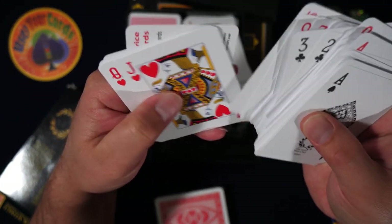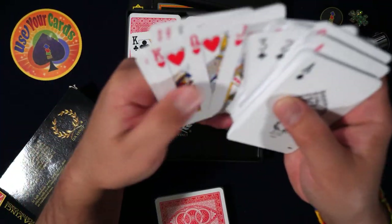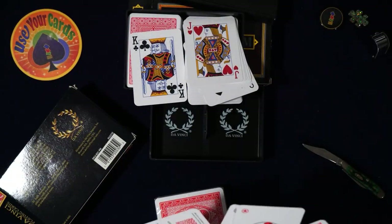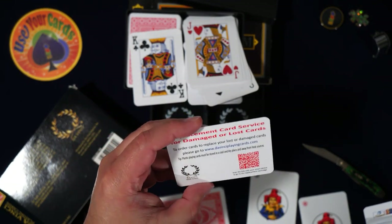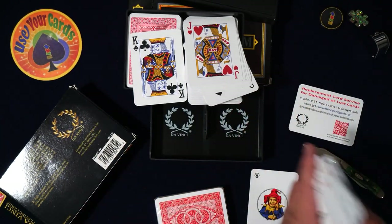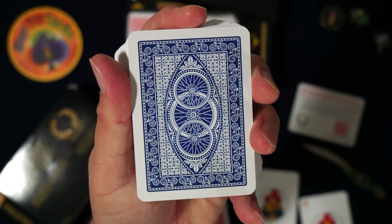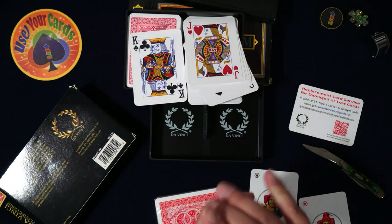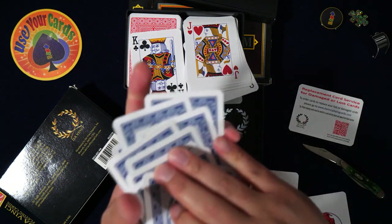I really like the card back on this. They're the same — you only get two jokers with these, plus an ad card for replacement or lost cards. Let's look at the back design. Man, that's a cool back — very classic. Yeah, it feels good. It's the same cards.